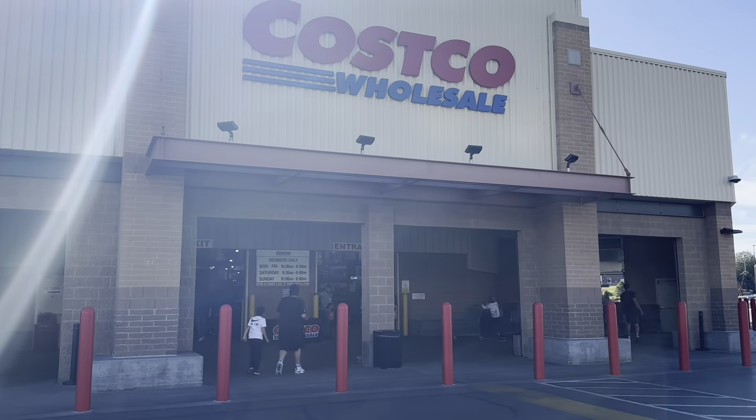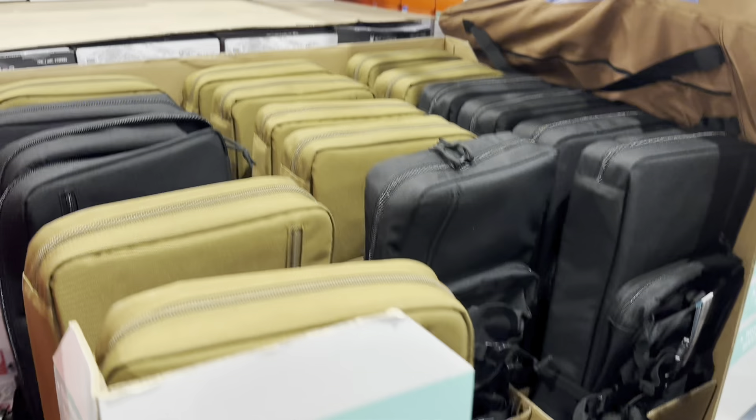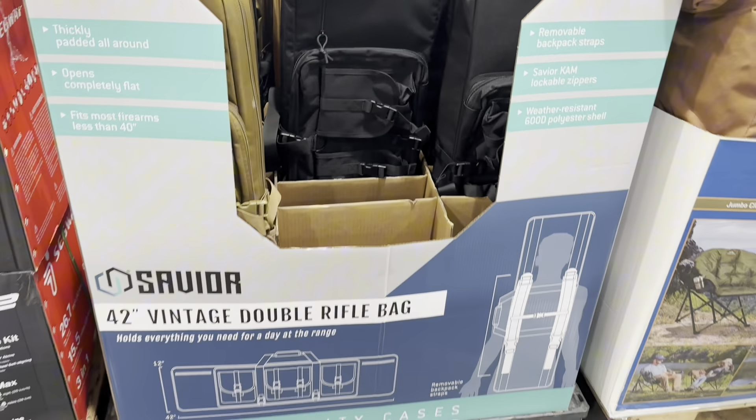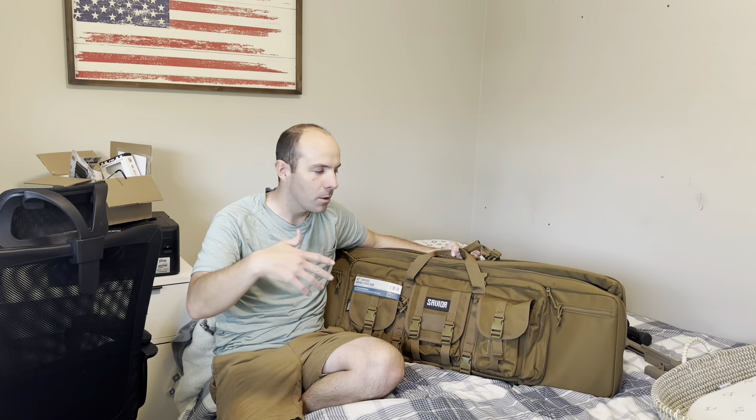You've probably seen by now, but Costco now carries a rifle bag. This is a 42-inch double rifle bag by Savior Equipment. You can pick this up other places — they have similar bags as well. You can get it on Amazon too; I'll put all the links I know of, but at Costco it's going to be a little bit cheaper, which is always nice.